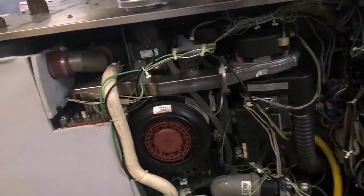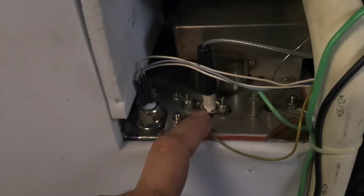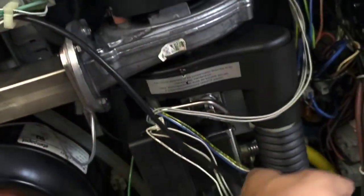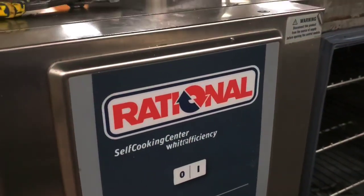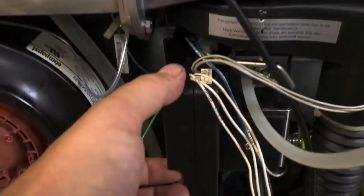Here's the inside of it. Seems like that part's been replaced. This is the boiler section here — you can see the intake. I don't know what's going on here. This is a Rational. Shittiest combi oven ever.